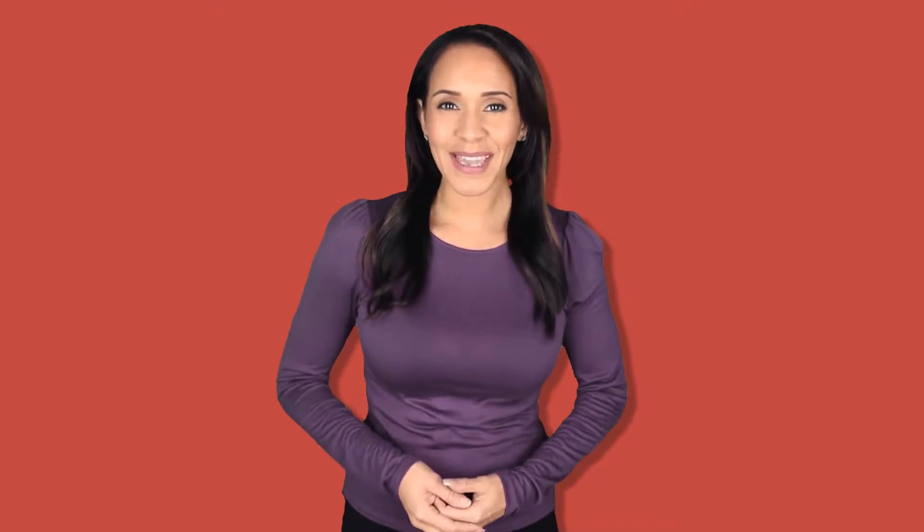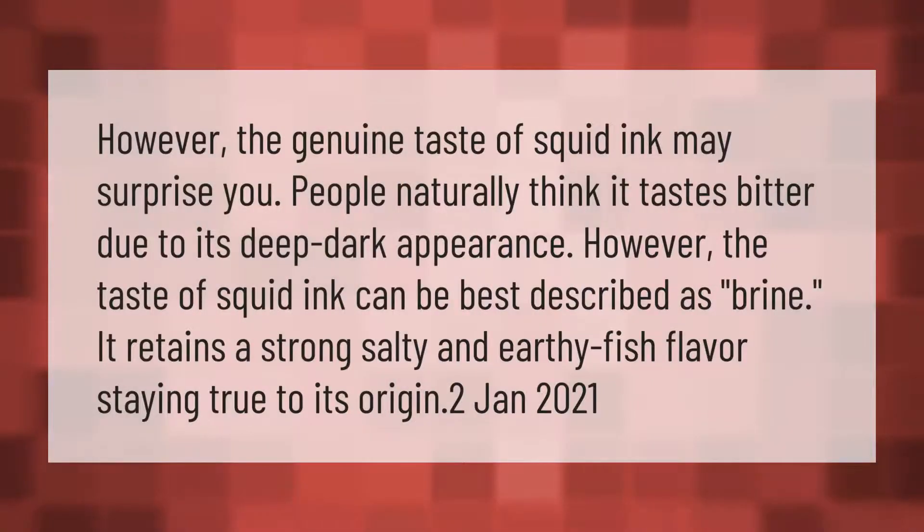The genuine taste of squid ink may surprise you. People naturally think it tastes bitter due to its deep dark appearance. However, the taste of squid ink can be best described as brine — it retains a strong salty and earthy fish flavor, staying true to its origin.